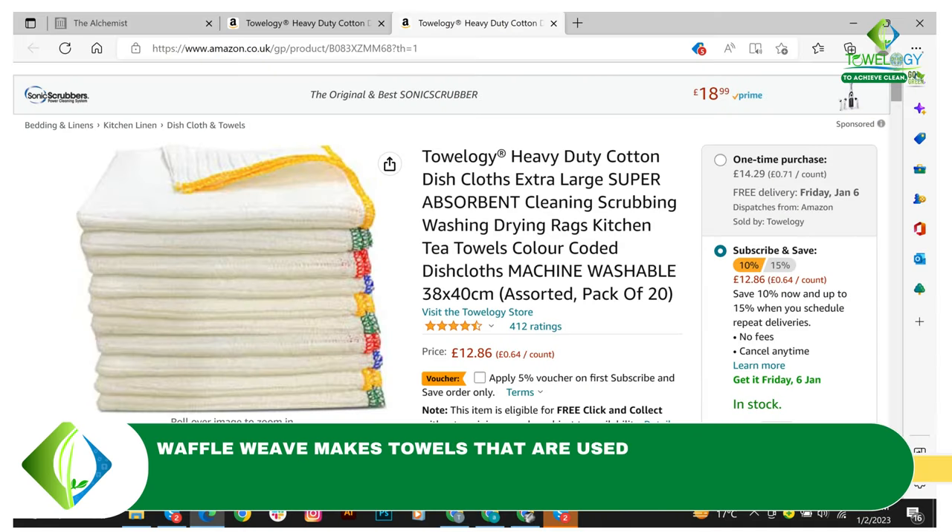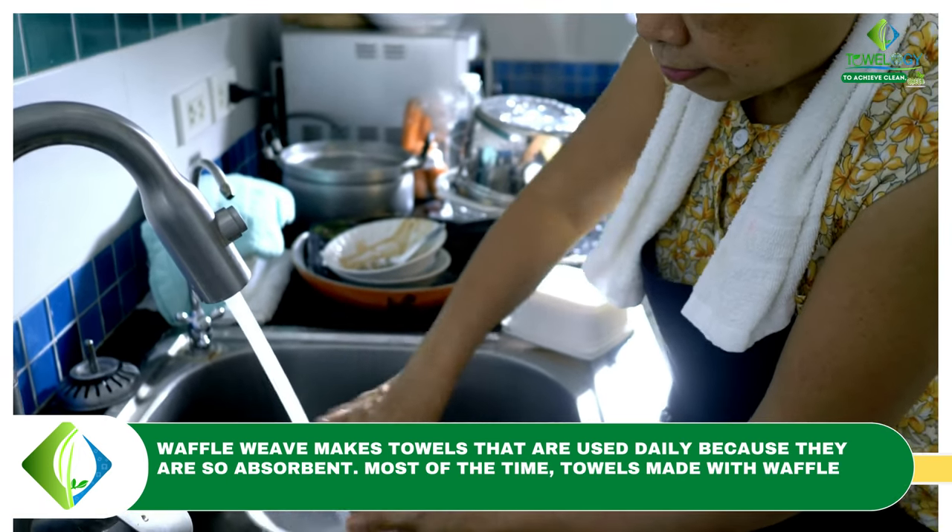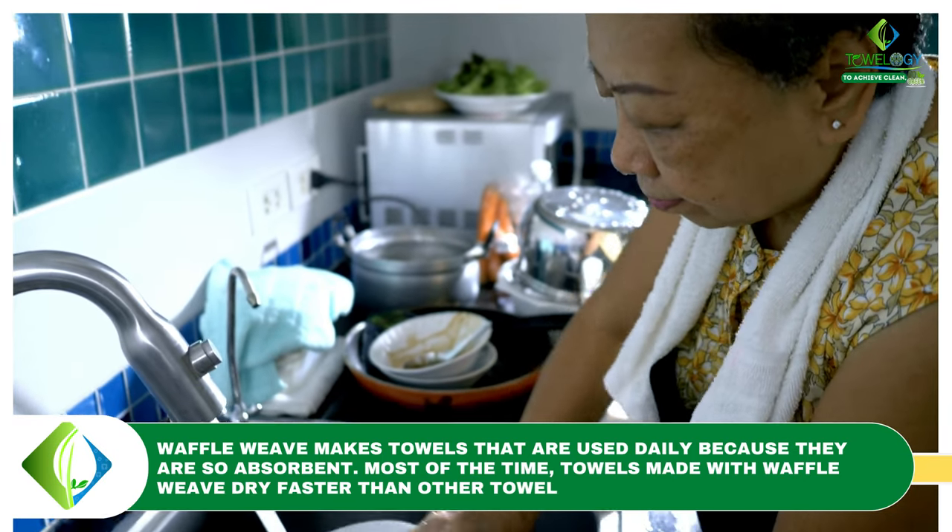Number two: extra absorbent. Waffle weave makes towels that are used daily because they are so absorbent. Most of the time, towels made with waffle weave dry faster than other towels.